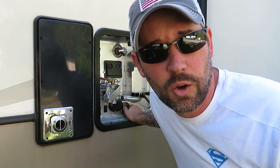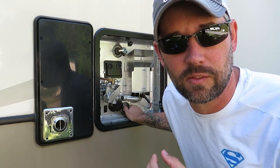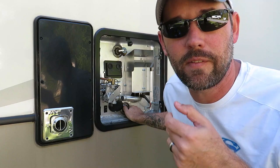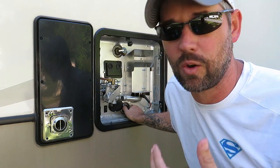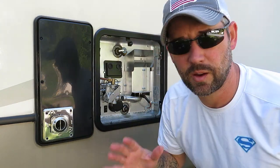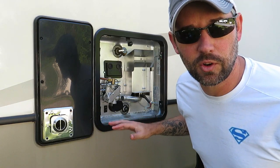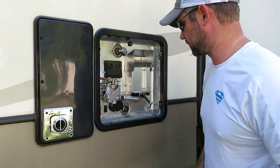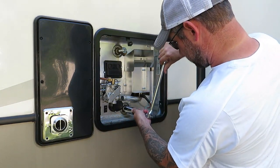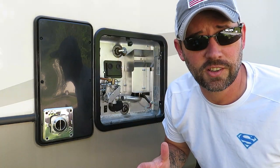A good way to tell if you're not threaded in straight is resistance right away when you start turning. If it threads in about a quarter inch or so before you feel resistance, it's probably lined up correctly. There was a little bit of moisture that came back out, so I'll tighten it on, dry it up again, then we'll turn the water back on.